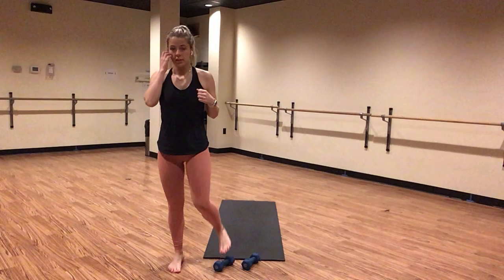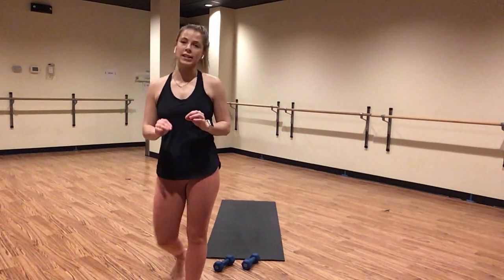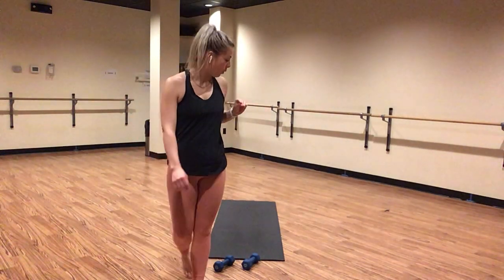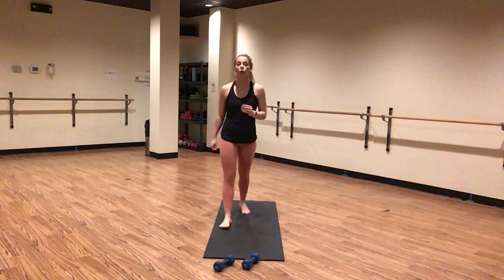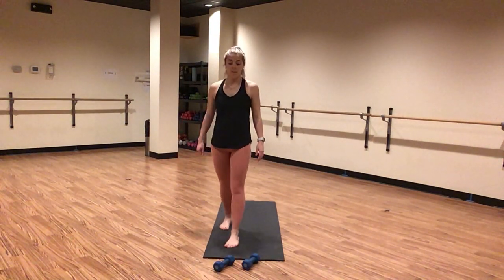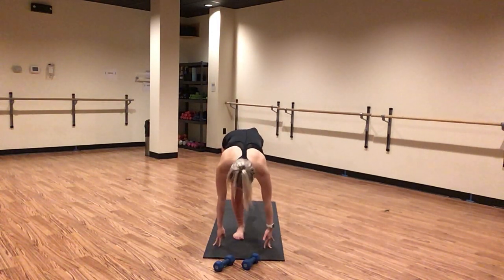This is gonna get tough real quick. These always start out super easy for me, and then about five seconds and I'm like, just kidding — these are tough. Remember, you are your biggest hype man. I'm here to hype you up. You are strong. You are capable. I want you to hype yourself up too. Tell yourself you can push through this work. It's lift, lower, lift, lower. Hold it in the middle in five — find a pulse in four, three, two, and one.